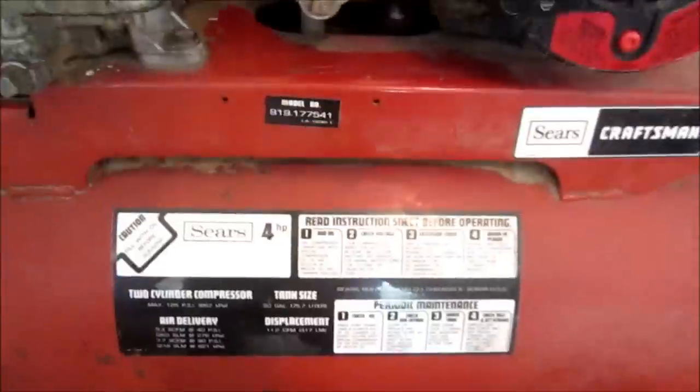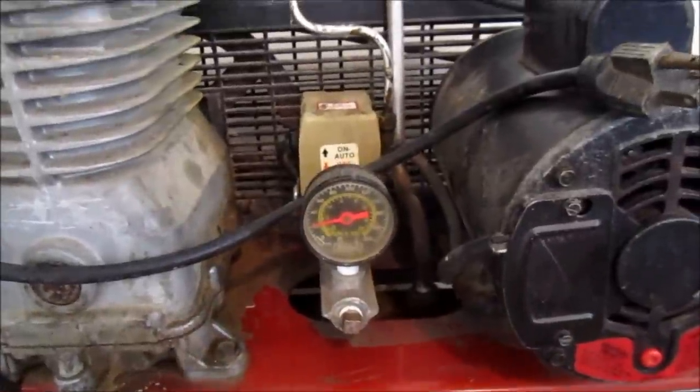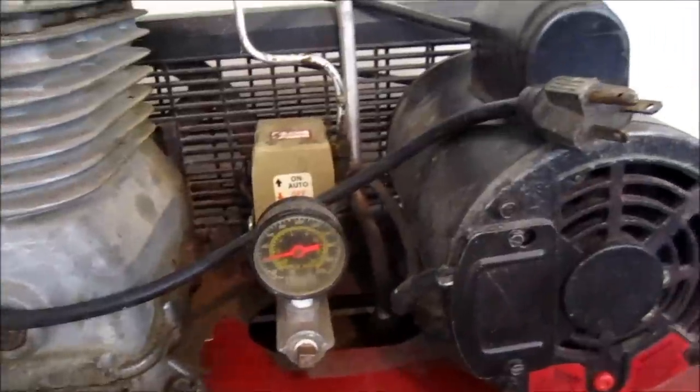My father-in-law gave me a Sears Craftsman twin-cylinder 240 volt compressor and I'm going to go ahead and show you how to wire up an outlet for it. I'm right here next to my panel and you can see, due to my shoddy drywall work, I'll have an easy time fishing some wire up through that, so I'm just going to go ahead and get started and show you how to wire it up.